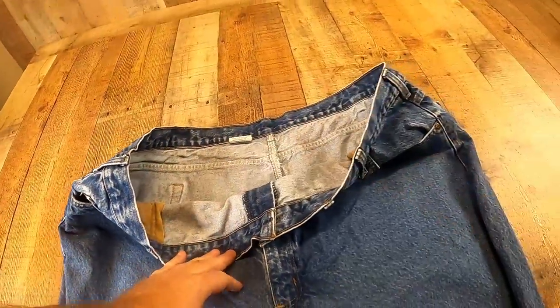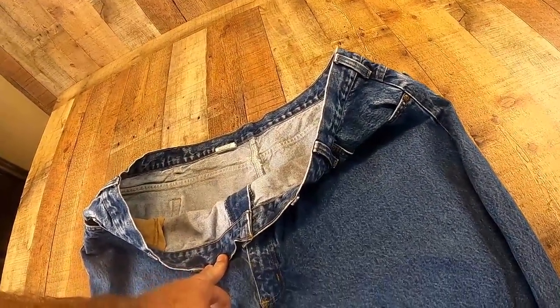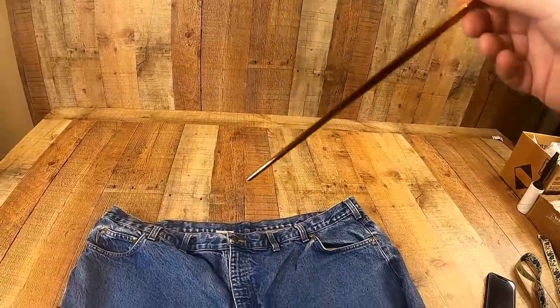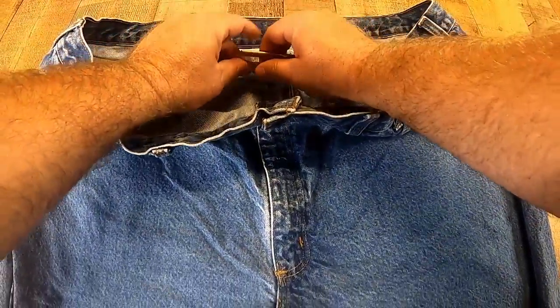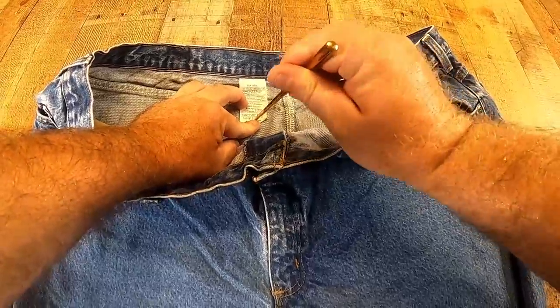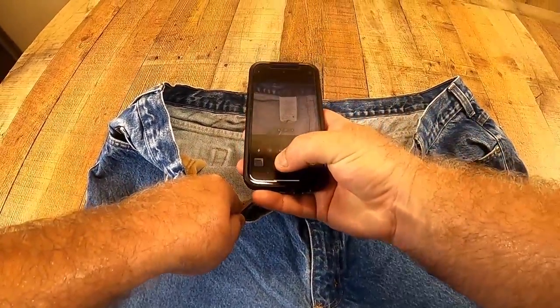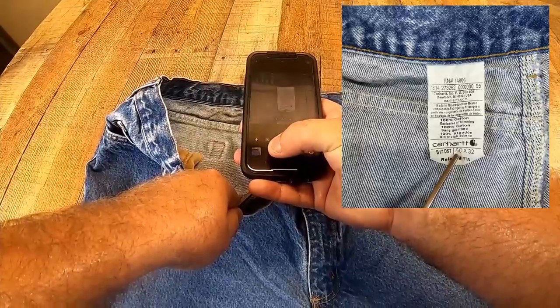Then I'm going to flip these back around again and get another picture of the tag. This is when it comes in handy to have a pointer — some kind of stick or pointer. So I unroll this and put that right there to hold down the tag so I don't get my fingers in the picture, and I take that picture.